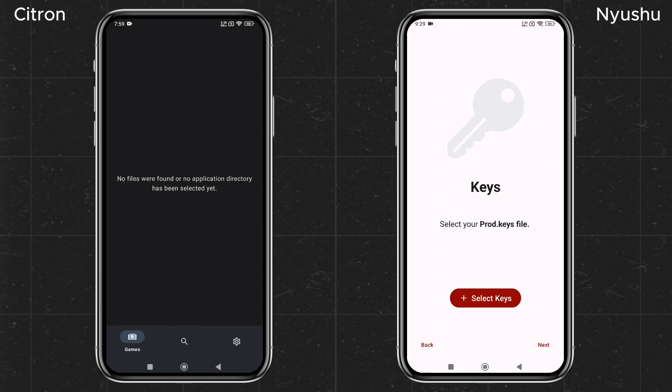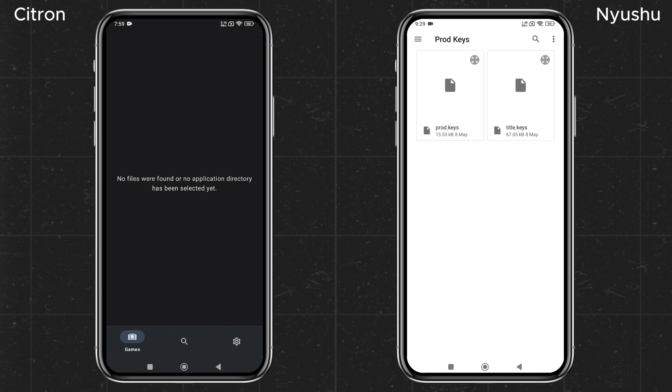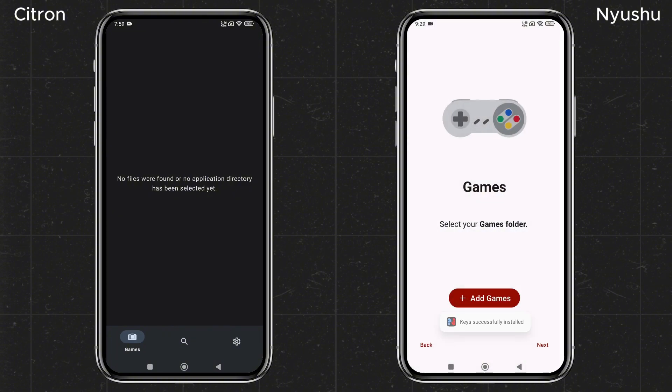Back to Nushu — there is a lot to do. The emulator will prompt you to enter your production ID or product keys. Without these keys, you won't be able to run any games. Unfortunately, I can't provide direct links to these keys, as it would violate YouTube's community guidelines.